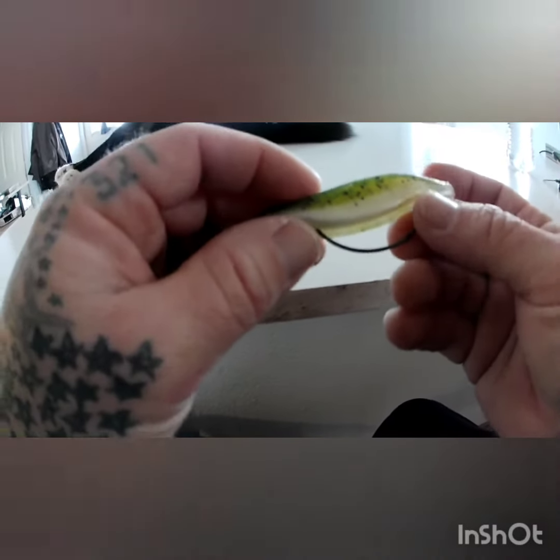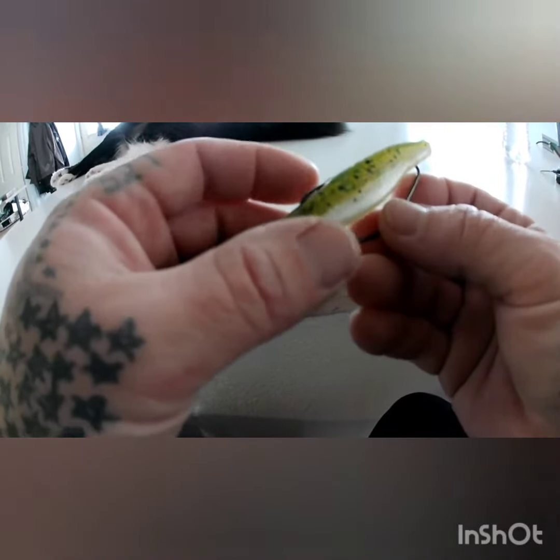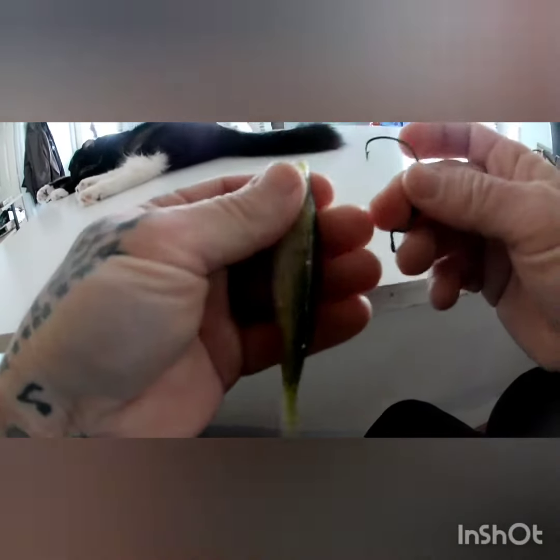But here's an even better way. If you're fishing heavy cover, lots of grassy areas, and you keep getting snagged up, and your hook keeps getting dirty and messed up when you're reeling it back in and you're bringing in a bunch of stuff with you — this is what I like to do.